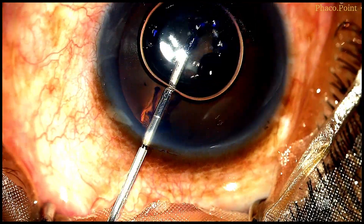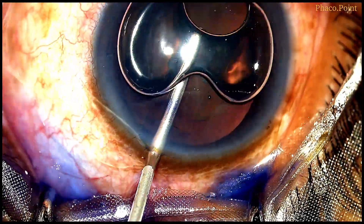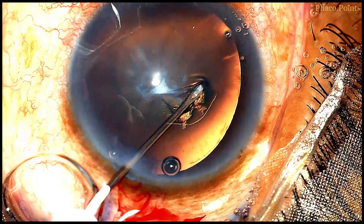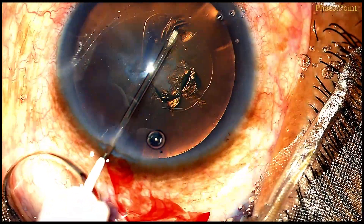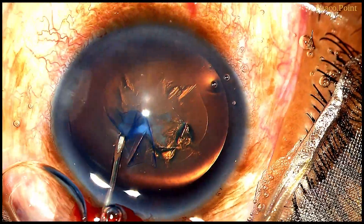Staining of the anterior capsule is a personal choice I have because I don't want any compromises whilst creating the rhexis. Whilst creating the capsulotomy, you need to be mindful that you end up with a capsulotomy that's at least 5 or 5.5 millimeters.